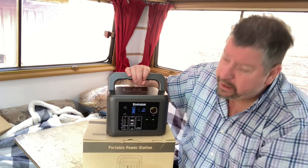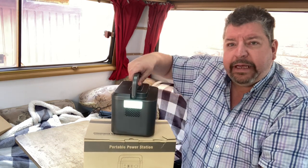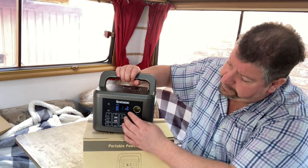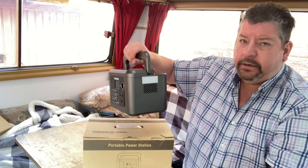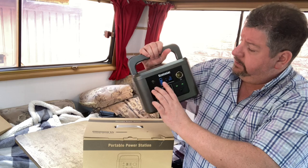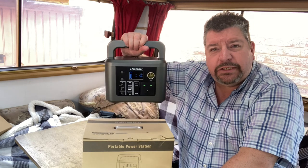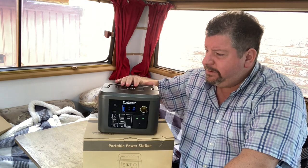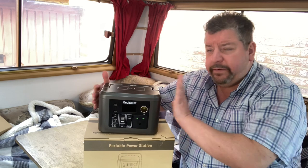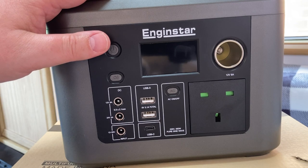You can turn it on and it gives you light. I would never have thought of the logic of having a light, but it's so useful — you could really use this as a torch in an emergency. You've also got a strobe light and then off. The weight, which everybody's interested in, is 2.9 kilograms — hardly anything really — and that gives you a very portable, lightweight, and compact power station.